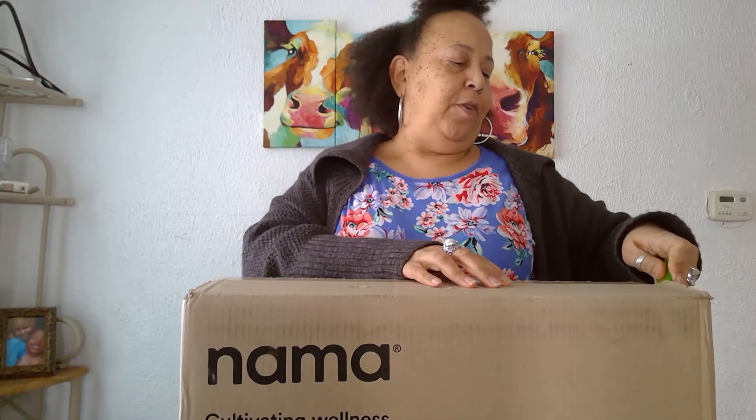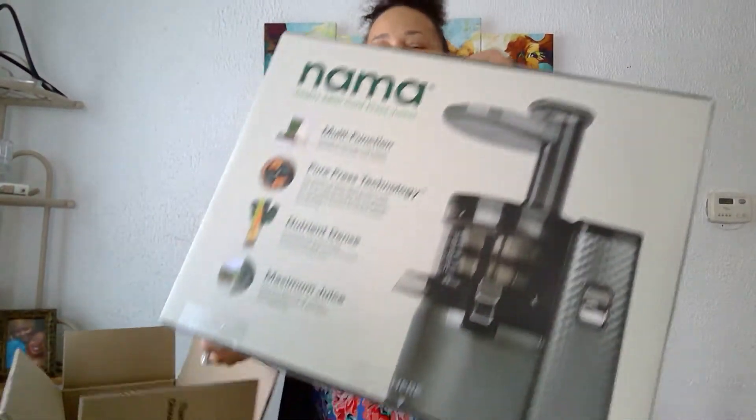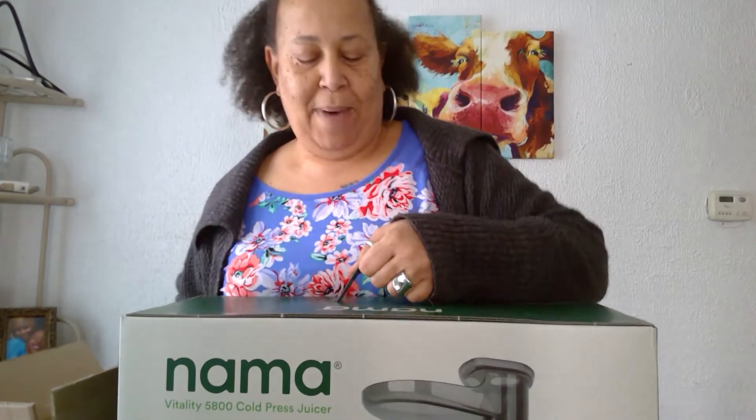Look what I've got! I'm so excited — it's the Nama juicer unboxing! I've been wanting to juice forever. I got some celery, spinach, and kale. I don't have any fruit so I have to shop for some, but I got a whole bunch of stuff. I'm so excited — it's the unboxing of the Nama juicer!